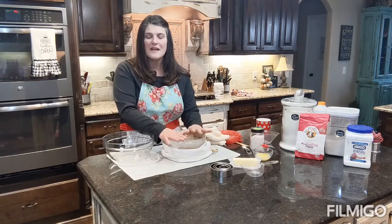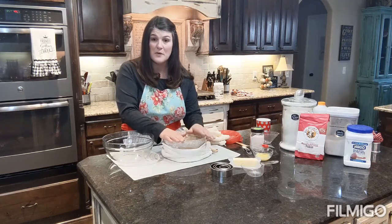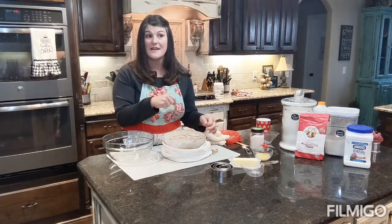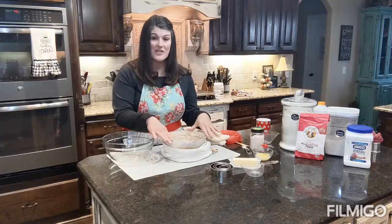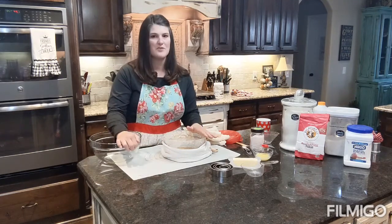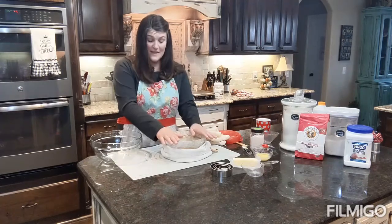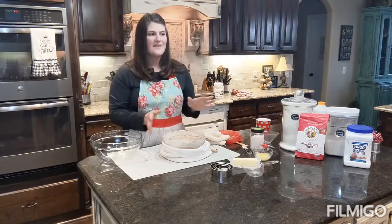I got my recipe from Good Hollows, but I've altered it a little bit using techniques from Lisa at Farmhouse on Boone. I will link her YouTube page below, including her sourdough starter video. She has a million recipes on her YouTube channel and I absolutely love them.